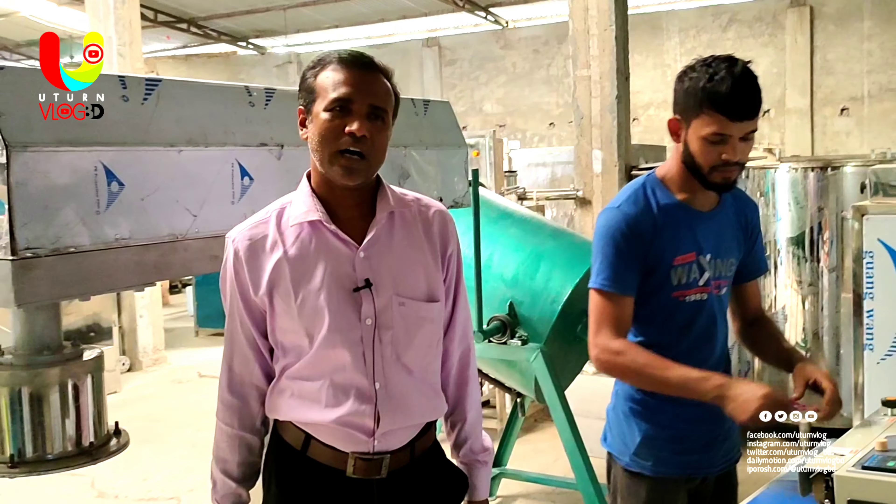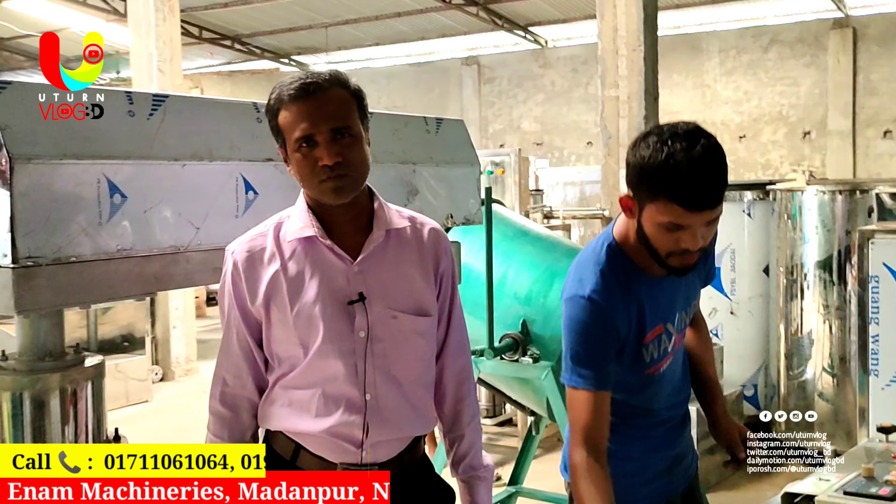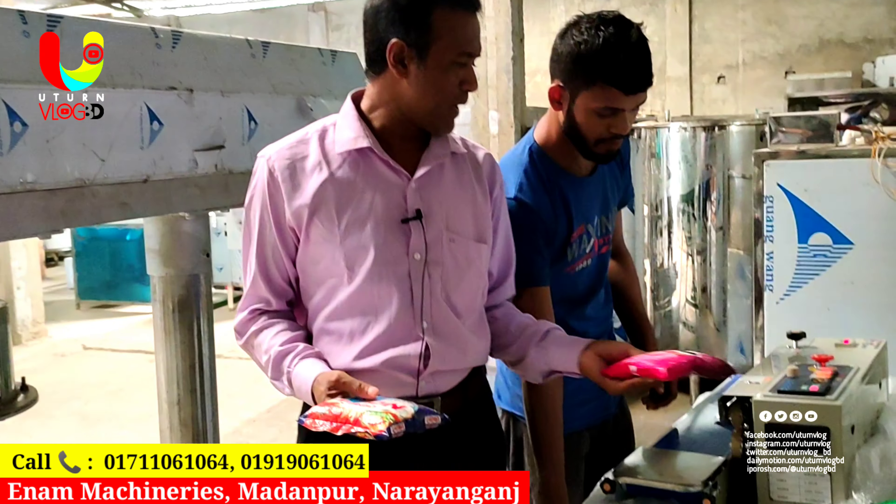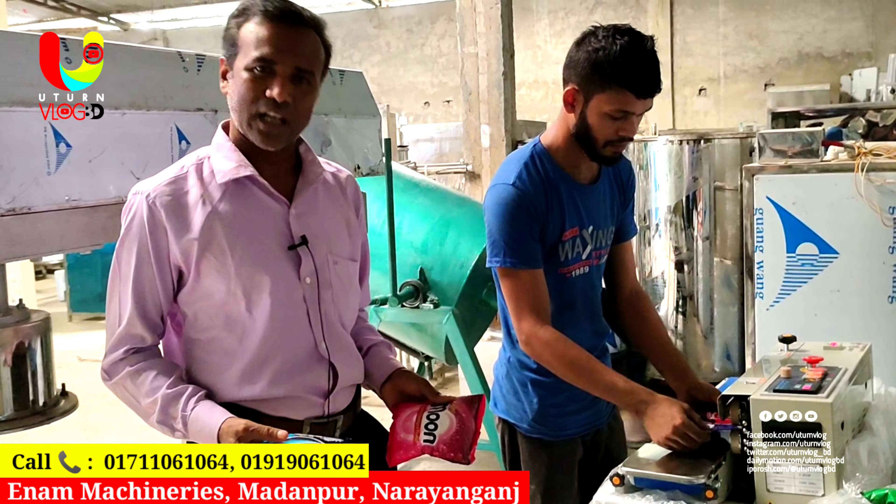My name is Alhamdulillah. I will show you that this is a build packaging machine. Assalamu alaikum viewers.